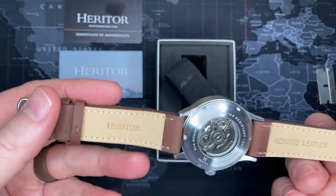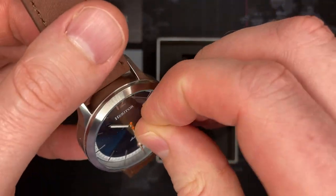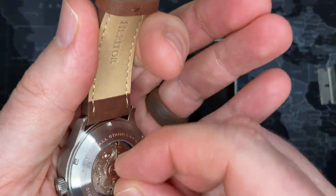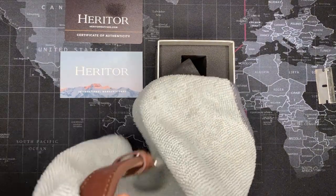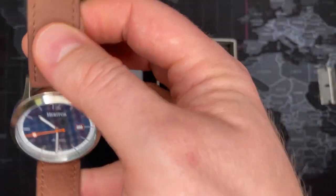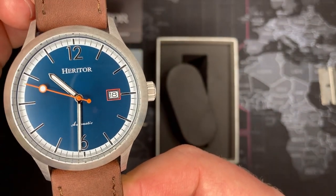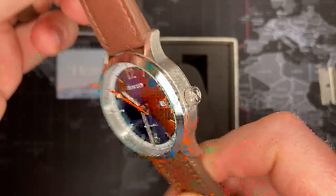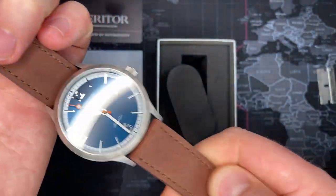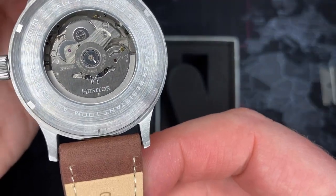I feel like I at least got my money's worth. I'll do the research and let you guys know. I chose all automatics because I get a lot of quartz — I'd buy quartz watches myself — but this is very nice. It's got a date, looks really nice, and there's a very nice feel to the leather watch band. It's an automatic, but I can't tell what movement that is.